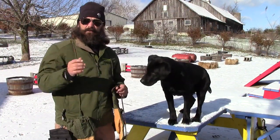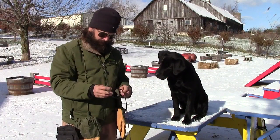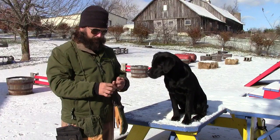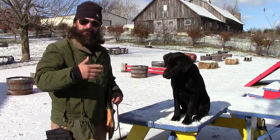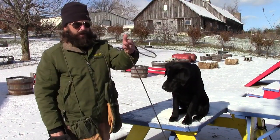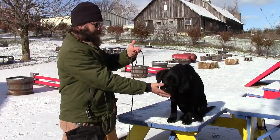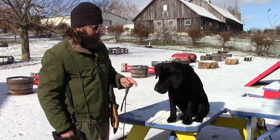Okay guys, we got a nice chilly day in the bluegrass — it's about 15 degrees out here. I know I've been a little remiss putting these videos up, I've just been super busy. The last time you saw this little puppy here I was introducing a leash to him. People email me and ask what kind of leash I use — I just use these, they're called English show leashes.